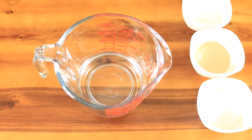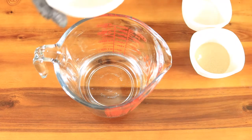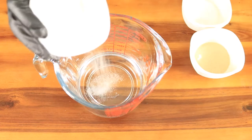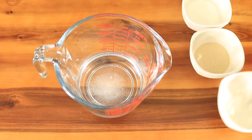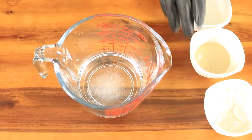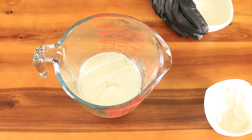Start off by adding a cup of warm water to your measuring cup. The temperature of the water needs to be between 100 and 110 degrees Fahrenheit. Then pour in your sugar, yeast, and accent, and give these ingredients a quick mix. Set your cup to the side for about 10 minutes until your yeast forms a top layer of foam.